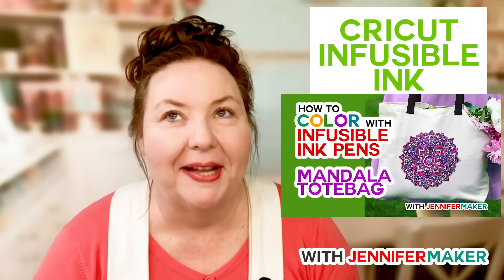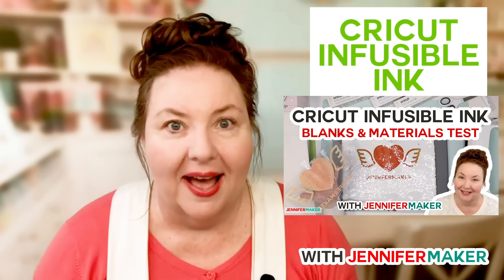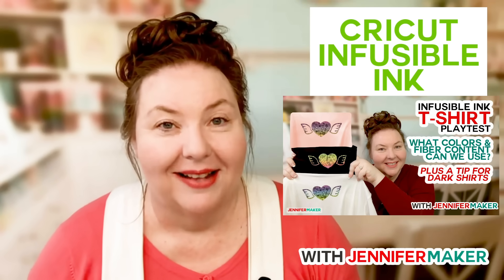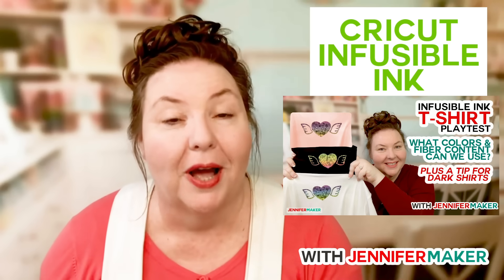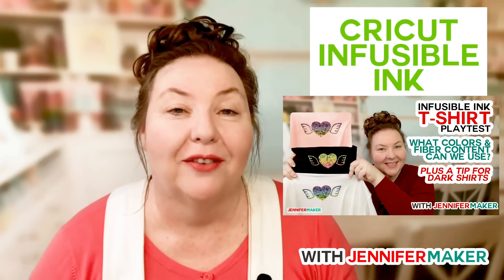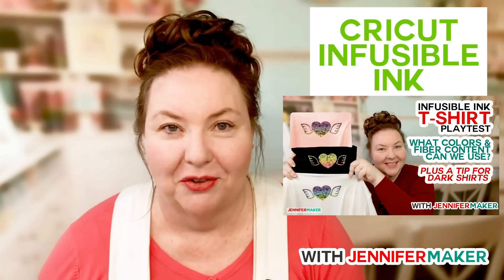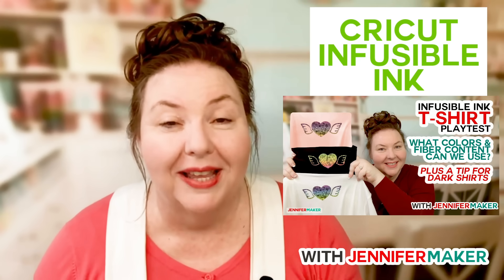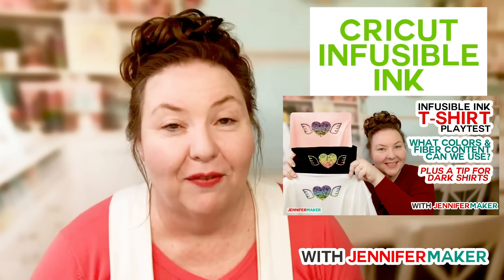We did a video on all the different blanks that you can use — lots of different things beyond Cricut blanks are possible with Infusible Ink. And then last week we did a video on lots of t-shirts, from 100% polyester all the way down to 100% cotton, including pastel shirts and black shirts. We've really looked at a lot of Infusible Ink projects.